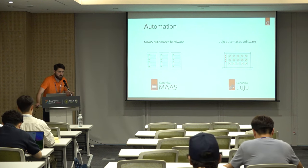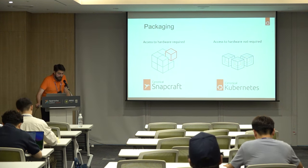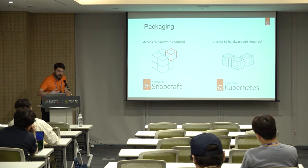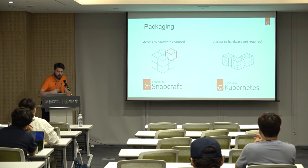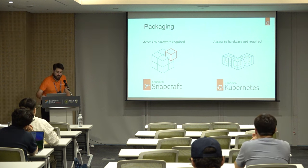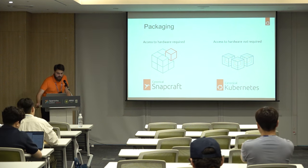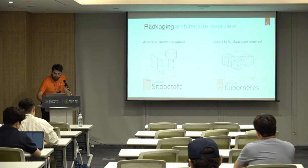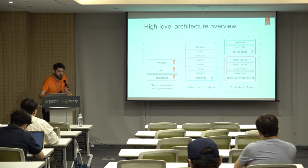Everything is containerized. For the different services that require access to the hardware — such as the compute or the OVN agent — it's bundled into a SNAP, which is the container on the hypervisor. For everything else, it's actually run inside Kubernetes: Keystone, Nova, Glance, and so on.